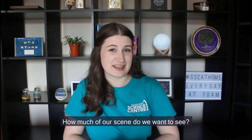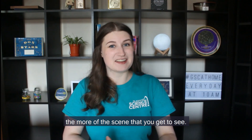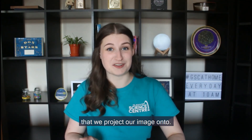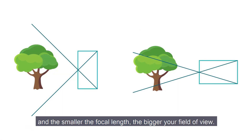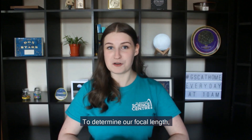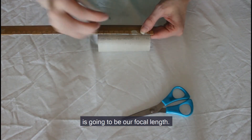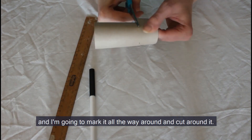How much of our scene do we want to see? This is called our field of view — the bigger the field of view, the more of the scene you get to see; the smaller, the less you see. The field of view is determined by the distance between our aperture, our pinhole, and our screen. This distance is called the focal length, and the smaller the focal length the bigger your field of view. This is how cameras zoom in and out — they change their focal length. To determine our focal length we are going to take our tube and cut it into two pieces: one smaller and one bigger, and the length of the smaller piece will be our focal length.